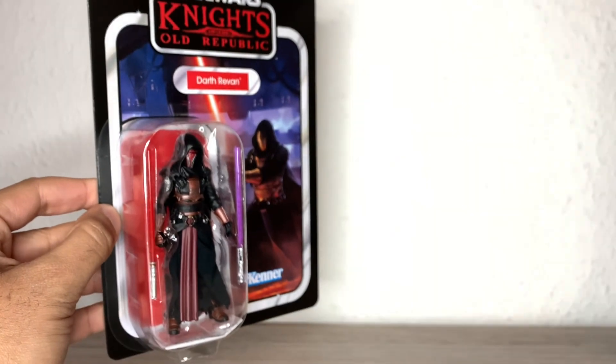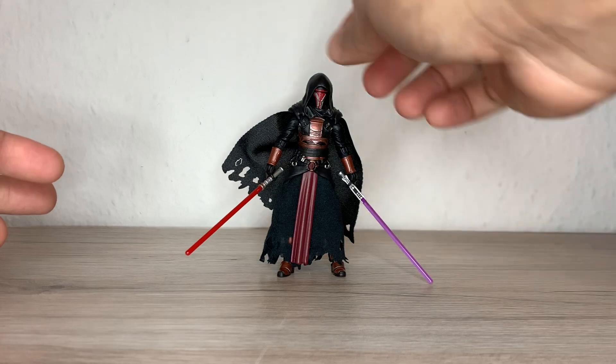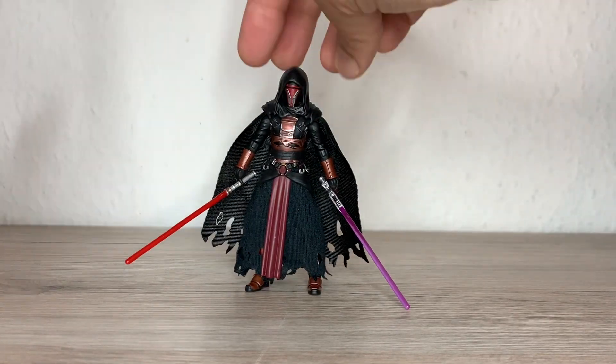Let's take this guy out and see how good he actually is. There you have the Darth Revan figure out of the packaging, and I must say this is a great figure. It's a vintage collection, small scale — the original scale — but it's a great figure. It's not perfect and we'll talk about it all, but aesthetically I really love the figure. I'm so glad we have this character in the super articulated vintage collection line.